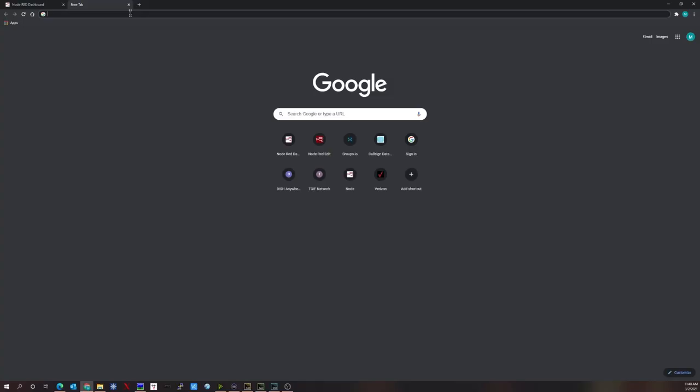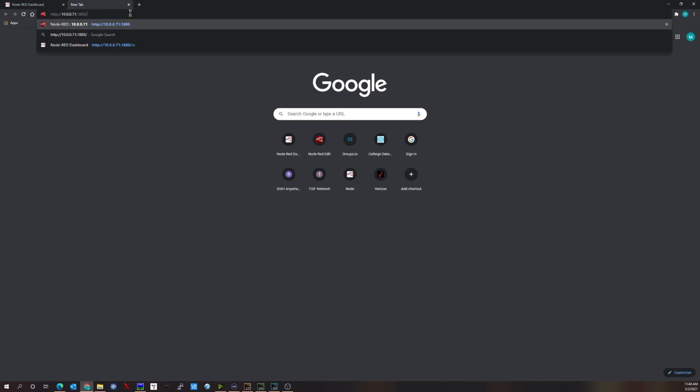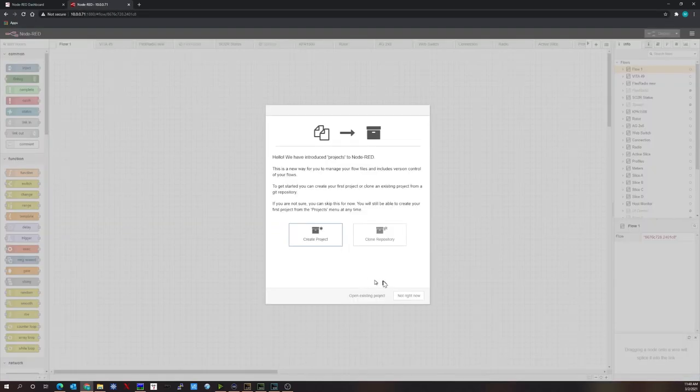To access the Node-RED editor, open a web browser and type in the IP address of the Raspberry Pi — which is the Node-RED server — followed by colon 1880, which is the default port. Hit enter and it brings up the Node-RED editor.